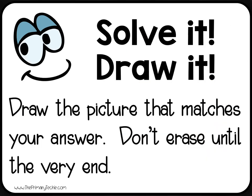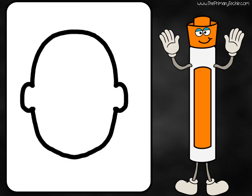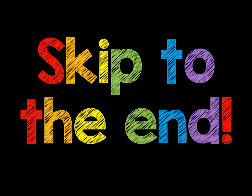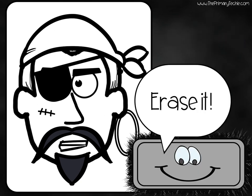Draw the picture that matches your answer. Don't erase until the very end. Draw it. Draw the picture that matches your answer. Your picture should look like this. Erase it.